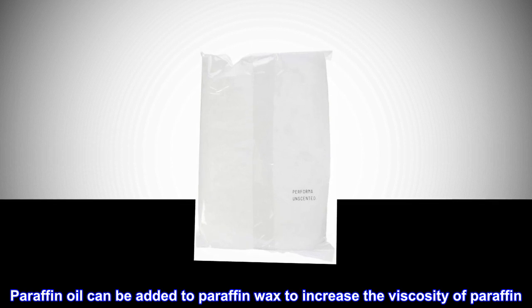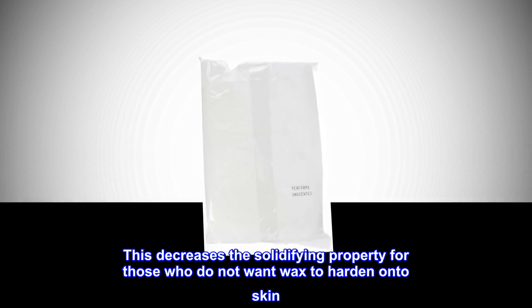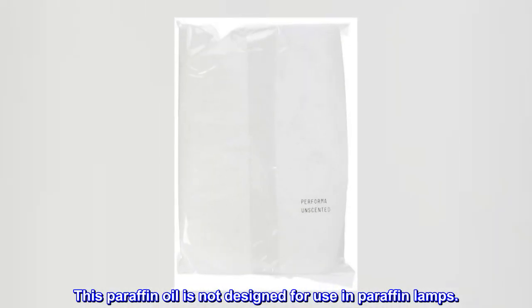Paraffin oil can be added to paraffin wax to increase the viscosity of paraffin. This decreases the solidifying property for those who do not want wax to harden onto skin. This paraffin oil is not designed for use in paraffin lamps.